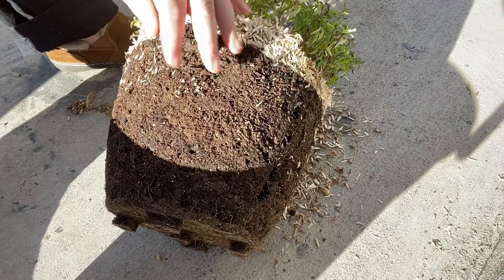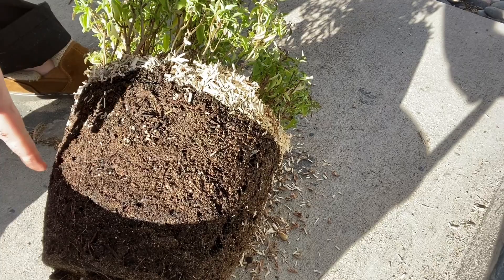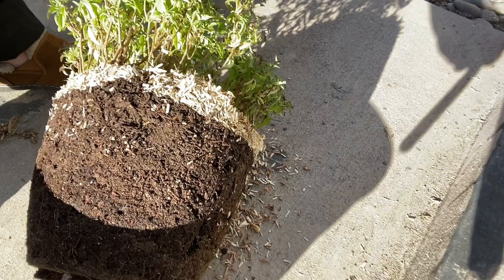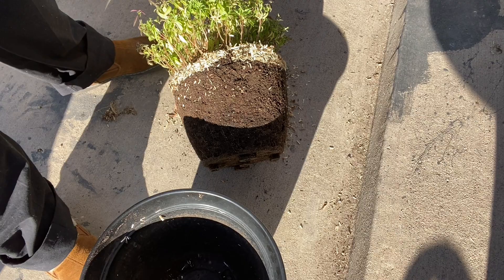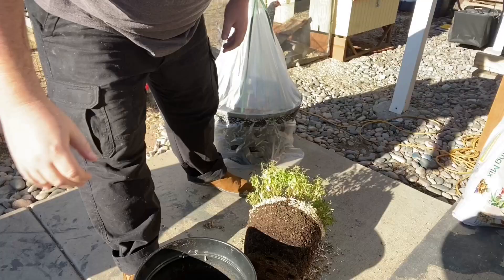This is going to be controversial, guys, but you've got to trust me on this and I'm going to prove it to you. You're going to cut one-third of the plant off — that's roots and all. And what you're going to do is, from there, you're going to fill new potting mix into your pot, put that back in, and you're going to see some pretty impressive results within about a week.